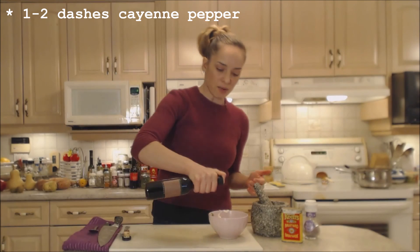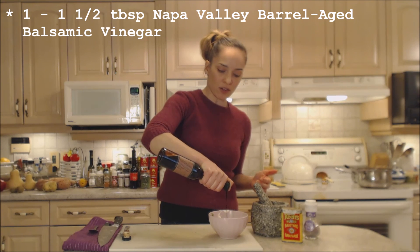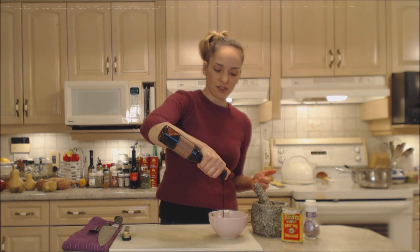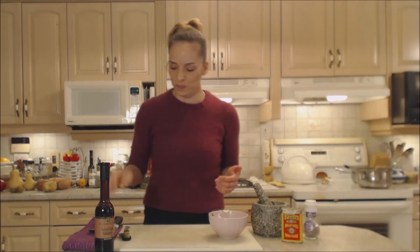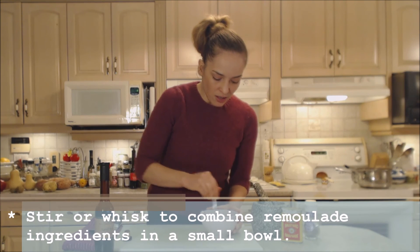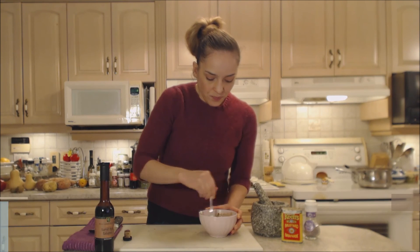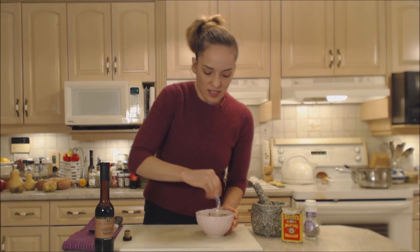And into that I'm going to add about a tablespoon of this barrel-aged balsamic vinegar. Look how that comes out — just like a syrup. So I'm just going to mix this all up, evenly combine it. You want it to be nice and smooth. I might even take a little whisk to this to make sure that it's nice and smooth.